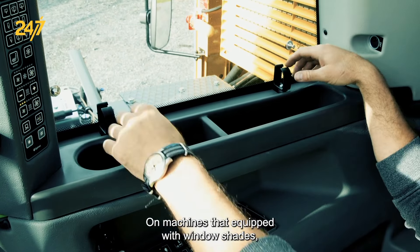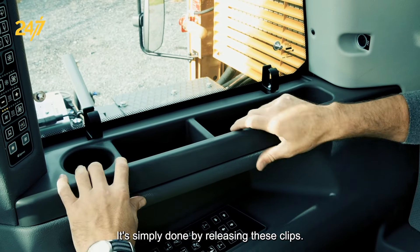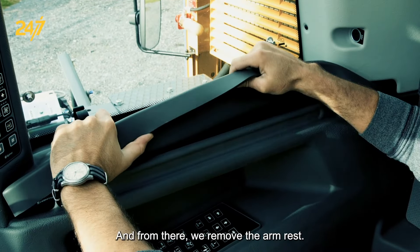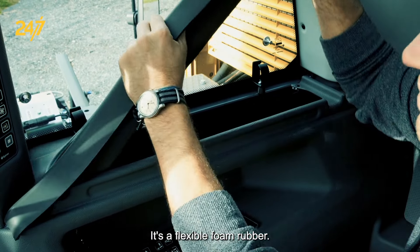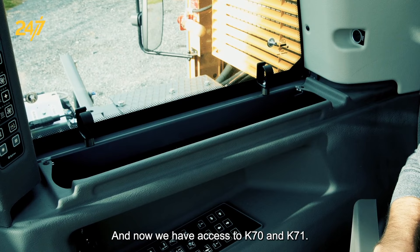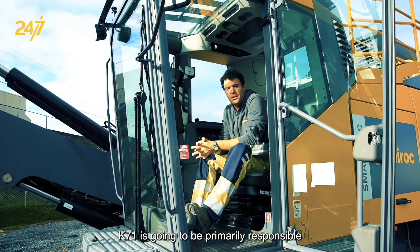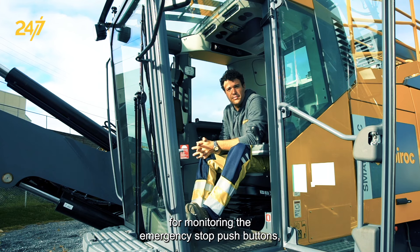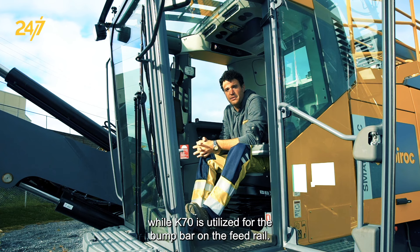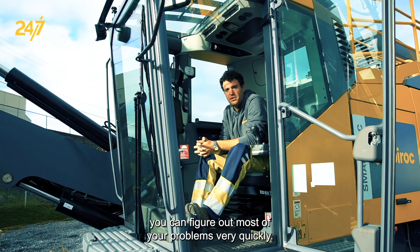On machines that are equipped with window shades, you may need to remove the window shade from here. It's simply done by releasing these clips, and from there we remove the armrest — it's a flexible foam rubber. Make sure that it's empty before you remove it. Now we have access to K70 and K71. K71 is going to be primarily responsible for monitoring the emergency stop push buttons, while K70 is utilized for the bump bar on the feed rail. Utilizing that information in the schematics, you can figure out most of your problems very quickly.